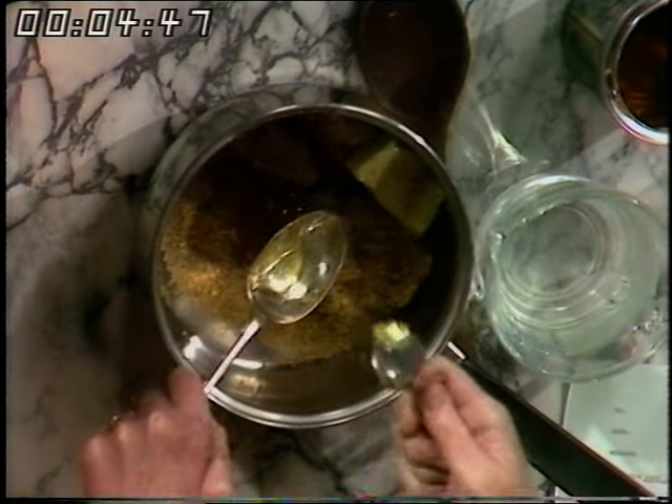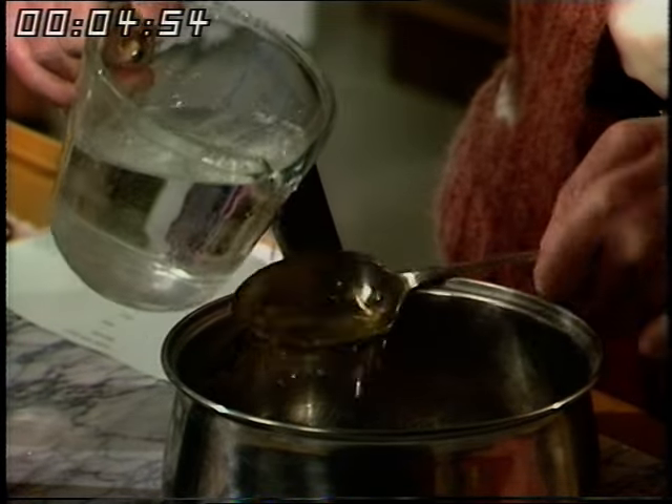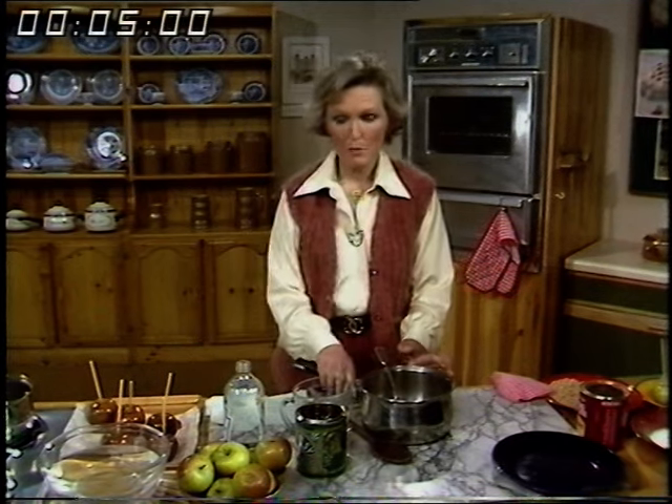And then four tablespoonfuls of water. It doesn't really matter if you have a shade more water because in fact you boil away most of the liquid anyway. So all the ingredients are in the pan to start with.